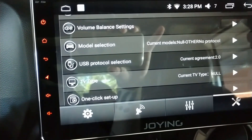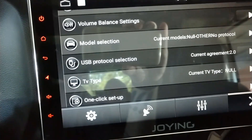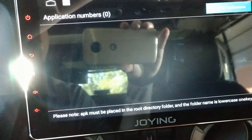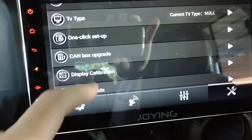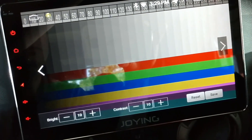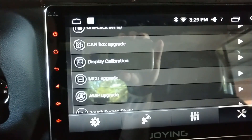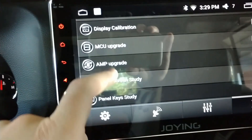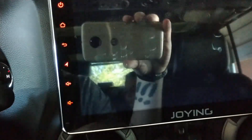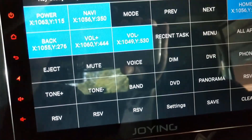USB protocol I'll leave at 2.0 — no reason to change it. TV type — you can actually hook up a TV antenna in the back and get TV in there; I have no use for that. I don't know what one-click setup does. Display calibration — I assume that's for touch calibration and I don't want to mess with it. MCU upgrade is for the internal MCU which controls the hardware of this unit separate from the Android software. There's also an amp upgrade for the internal amplifier, and a touch screen study to remap touch screen locations.